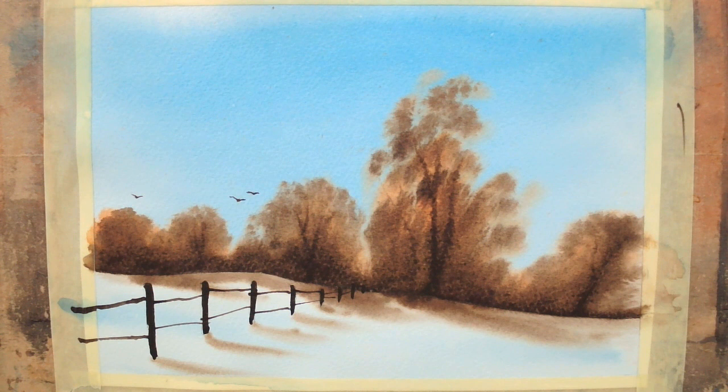There it is — that's my finished painting. I've just dried that off, erased any pencil marks that were showing, and I'm sure you'll agree that makes a fabulous little study. I hope you have fun having a go at that. Please do subscribe and I'll see you on another video soon. Thank you very much for watching.